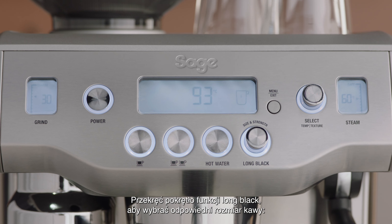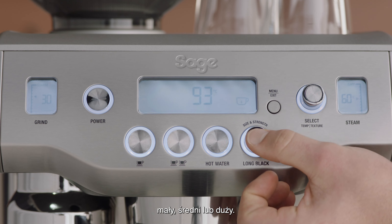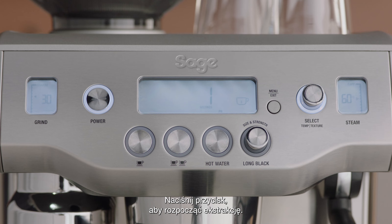Rotate the long black dial to the desired cup size — small, medium, or large. Press the button to start the extraction.